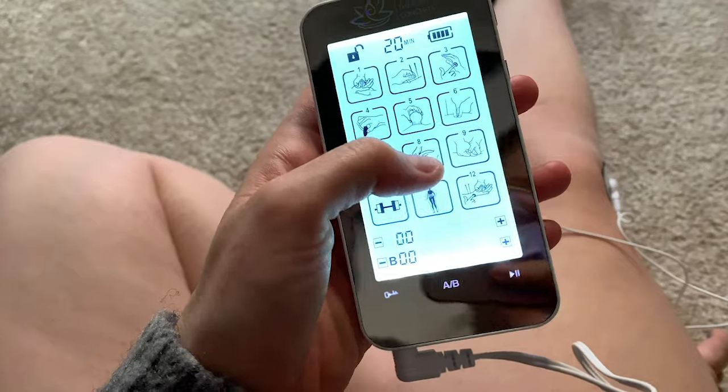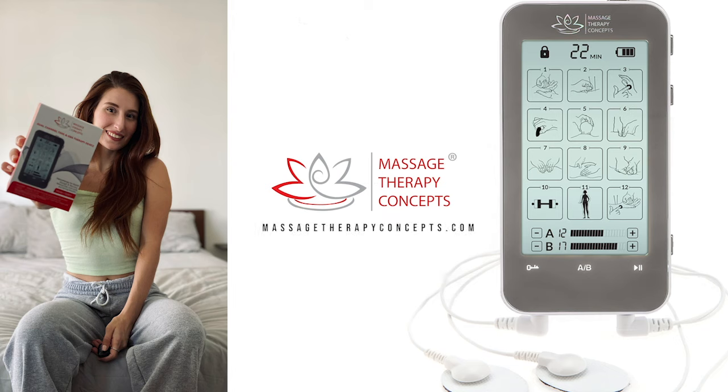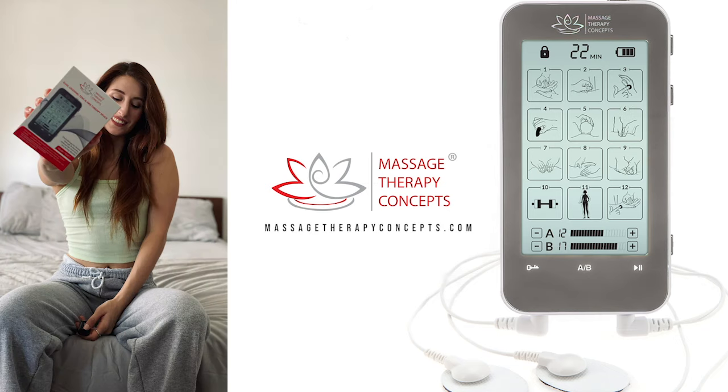Recommended by many physicians to their patients during post-surgery recovery. So, what are you waiting for? Get your Massage Therapy Concepts TENS unit today.